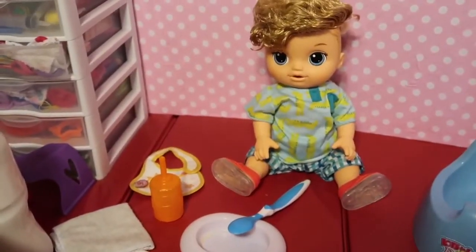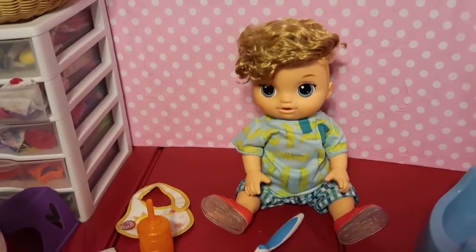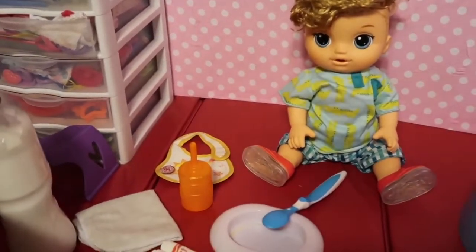Hi guys! So today, as you can see by the title and all this stuff here, we are feeding my baby Alive Riker for the first time because I just got him yesterday and opened him today.